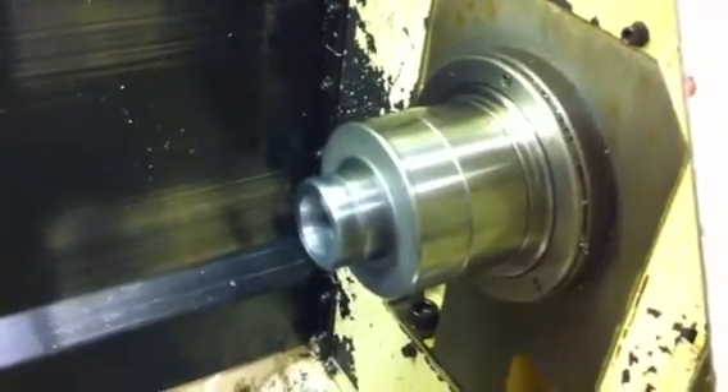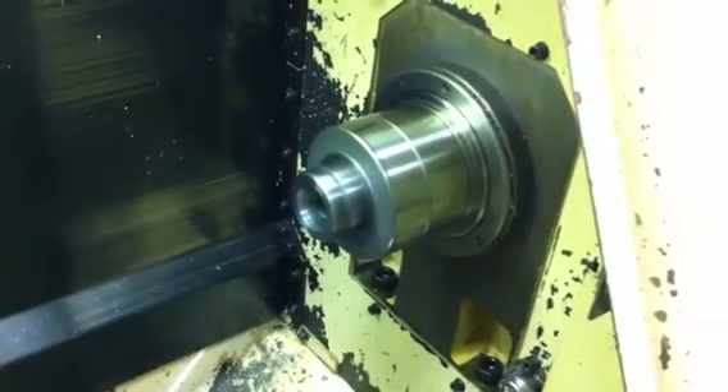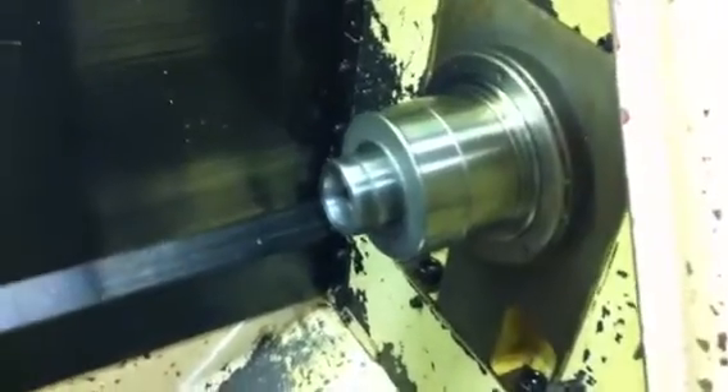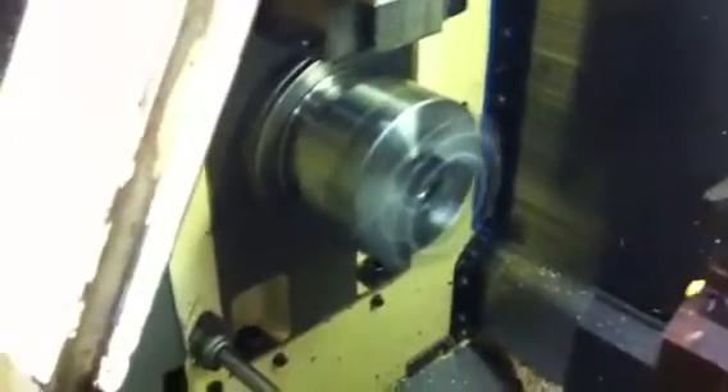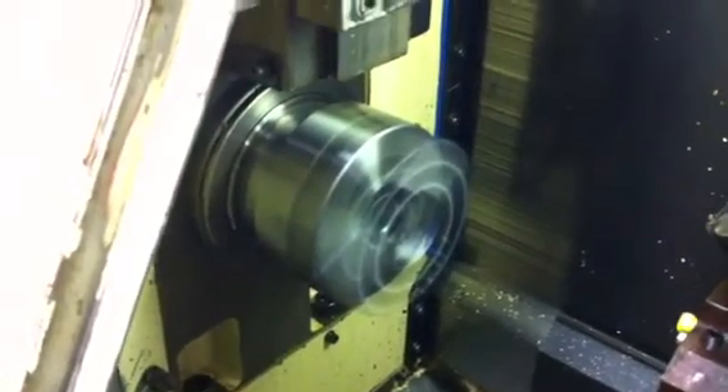We'll do the right spindle here first. That's 1,500 RPM. I'm going to switch to the left spindle — 1,500 RPM.